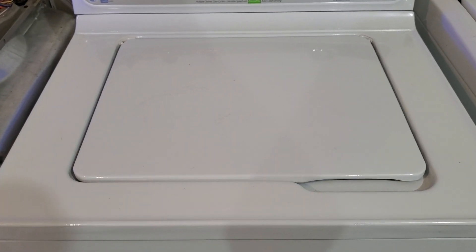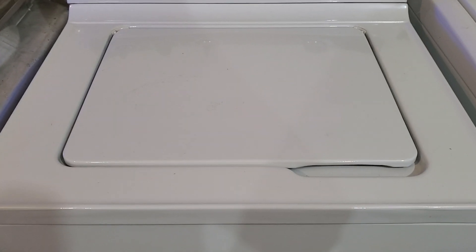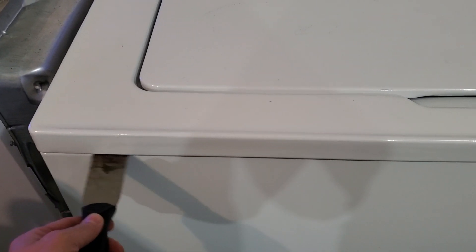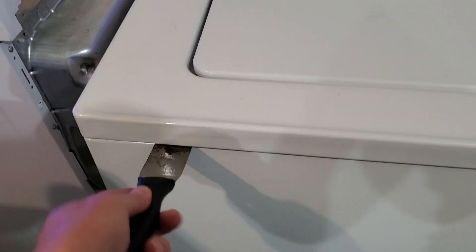So I'm going to show you how to fix that. Super easy to fix. It's actually a pretty common issue. If you take something flat — I use just a scraper here right on the front.